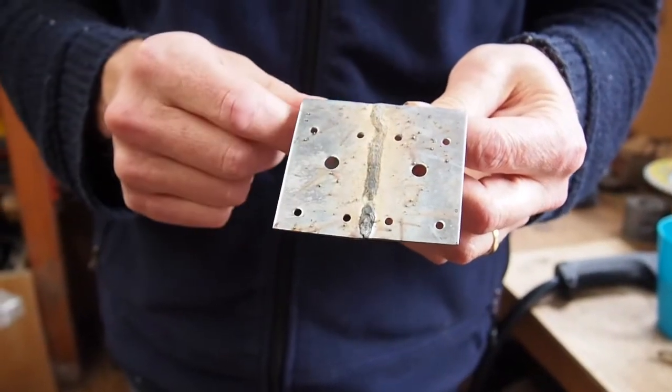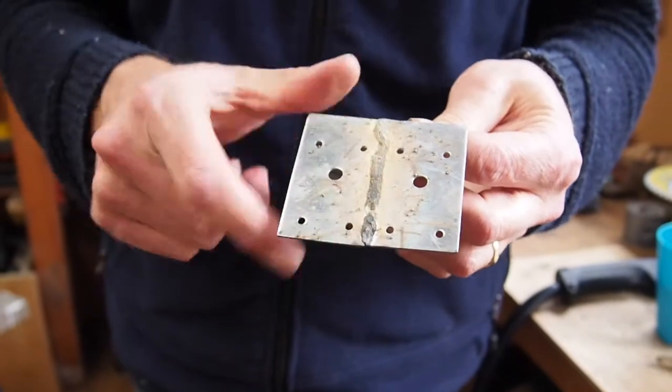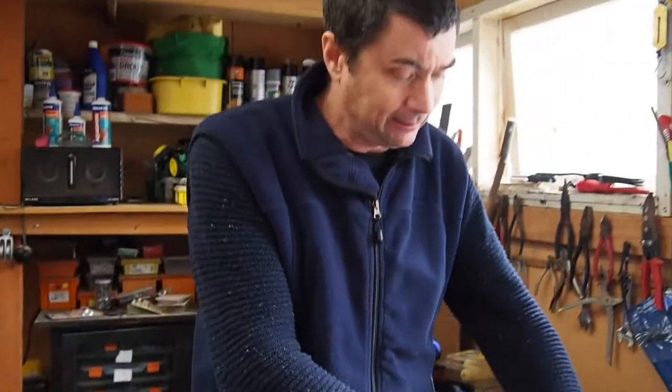It laid a beautiful weld — nice straight line, nice worm, looked really good. But on this thin metal, it's just going straight through. Plan B: back to output 1.